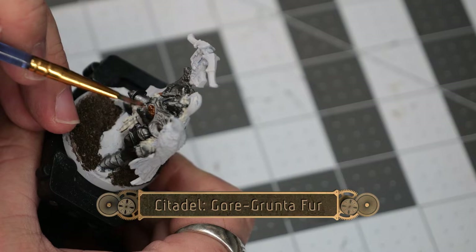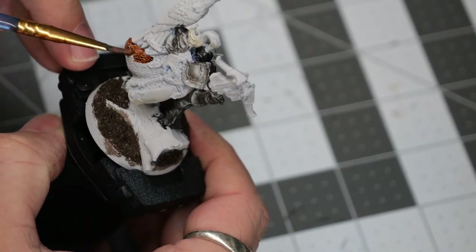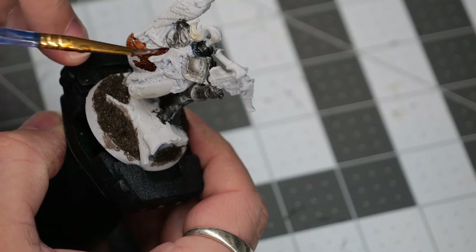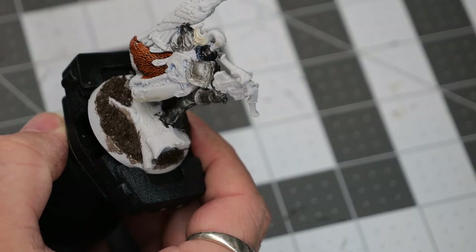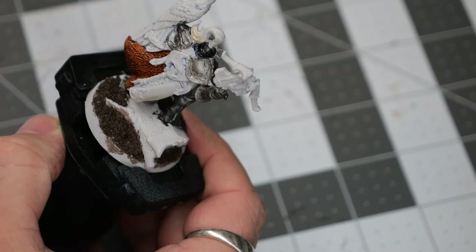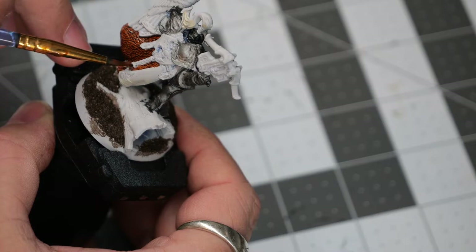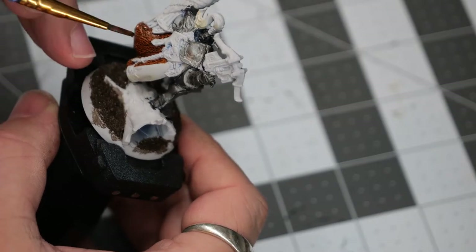Now we're going to use some Gorgrunta Fur, and this is going to go over the outside section of the fur cloak on his back. Because I don't want to go over the model again and again with touch-up paint, I'm being very cautious to only get it on the fur cloak and not anything else.